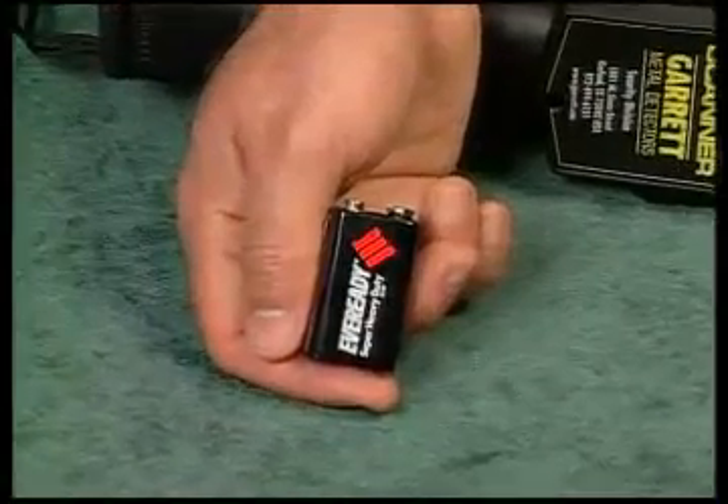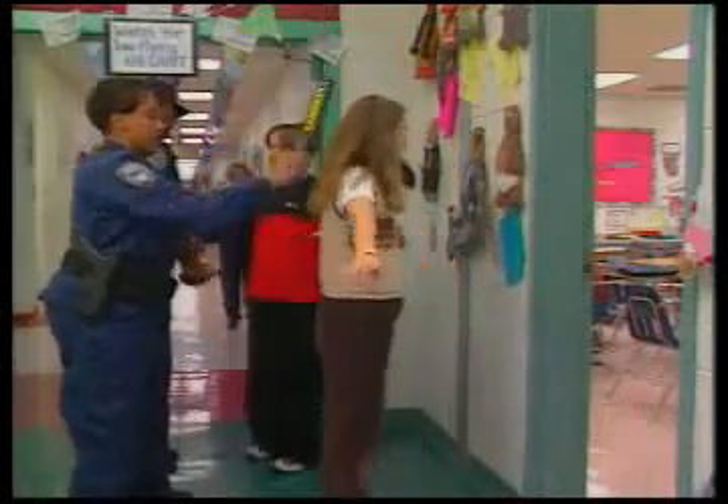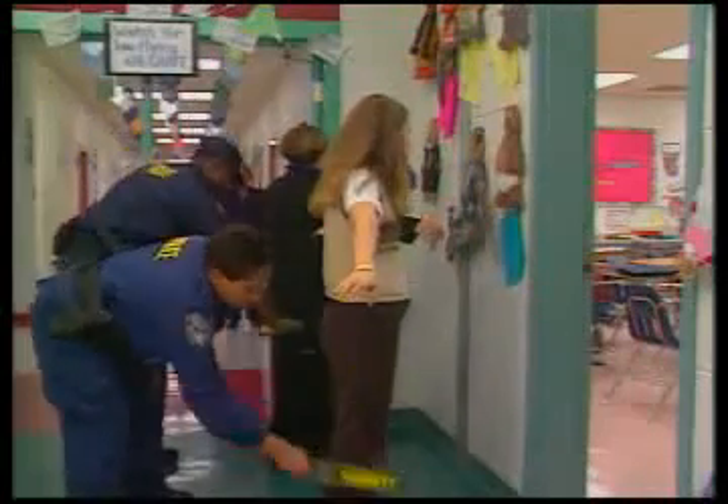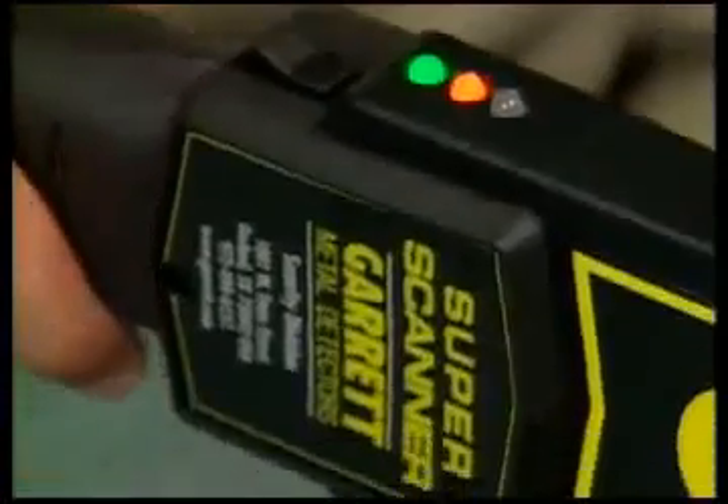The Super Scanner is powered by a single 9-volt battery. This battery can be expected to last for several days or even weeks, depending on how often the detector is used. The amber alert light on the side of the Super Scanner will illuminate when the battery is low.